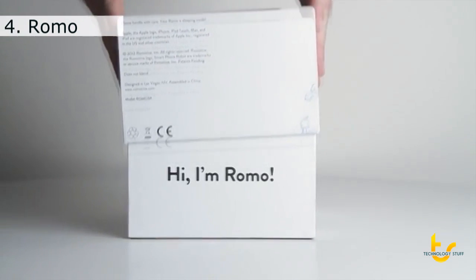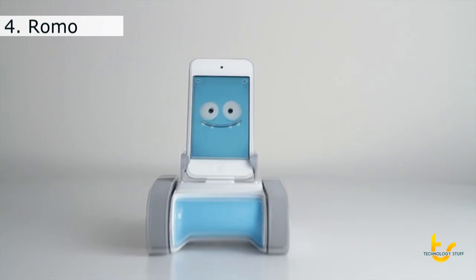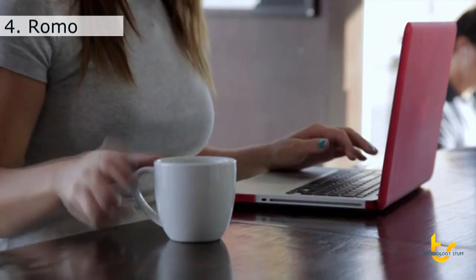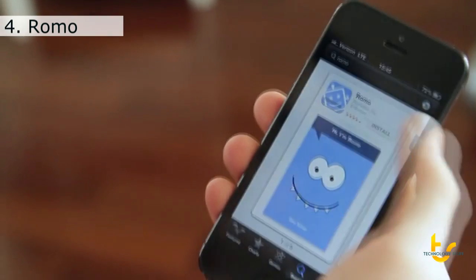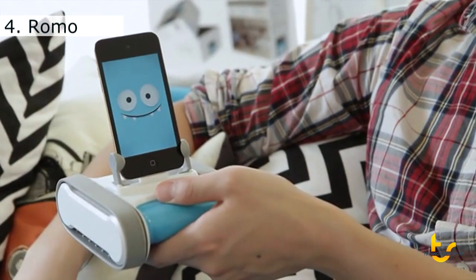We're building the first smartphone robot for everyone. By combining your smartphone with a robotic base, we can build robots that do awesome things for a fraction of the cost. Romo's pretty amazing — he smiles at you, he's happy to see you, it seems like he has a personality of his own. Using Romo is really easy: simply download the app, plug your phone into the robotic base, and watch him come to life.